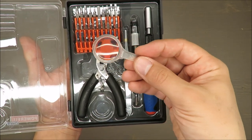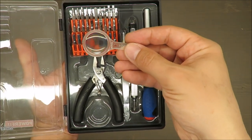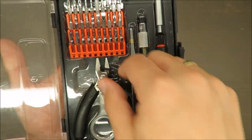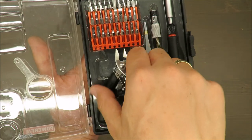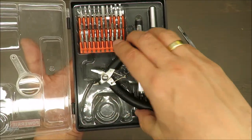The magnifying glass that is attached is, let's say, some kind of gizmo. It is magnifying, but I would say it's not really needed.